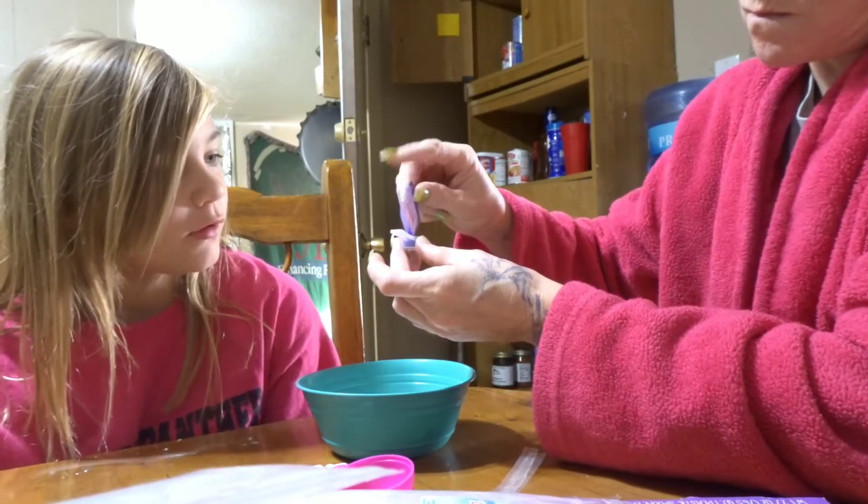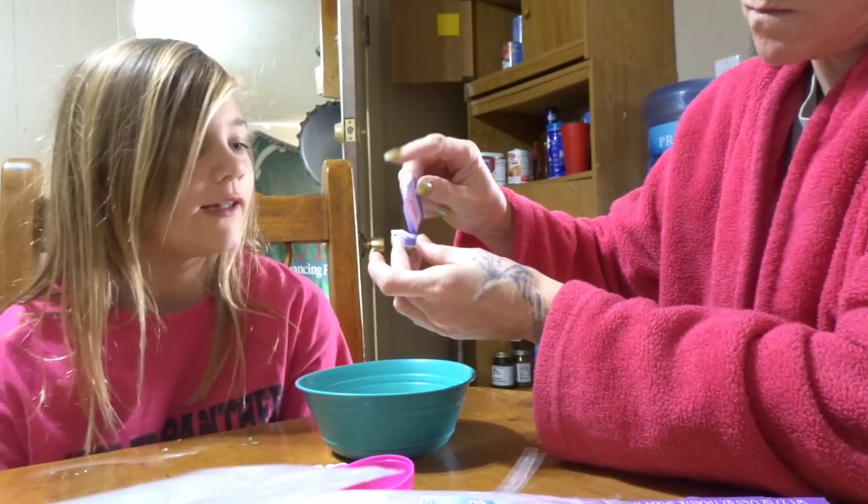Whoa! It looks like that dry... food coloring.